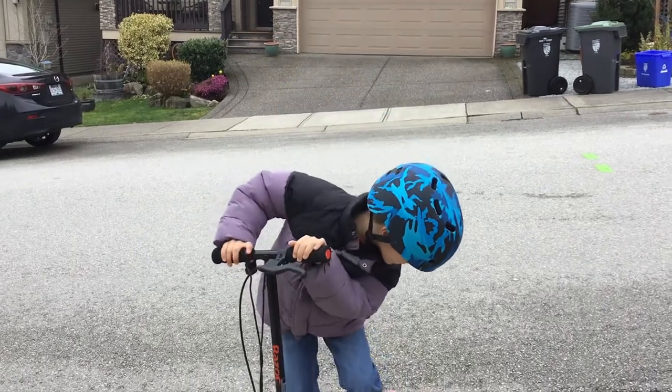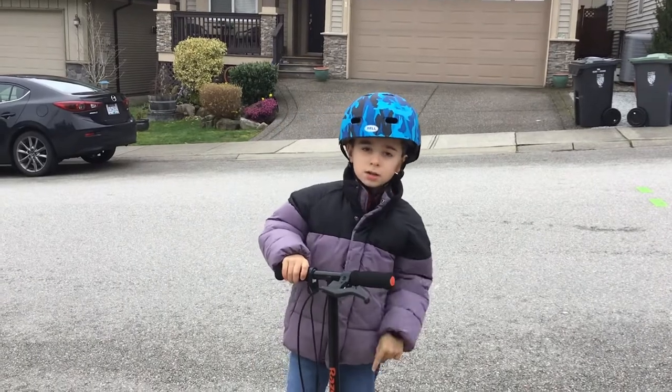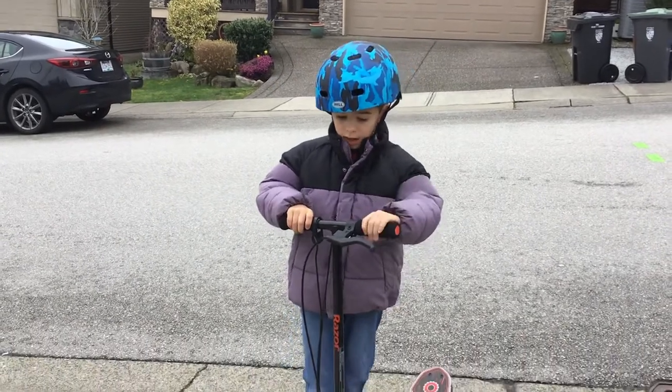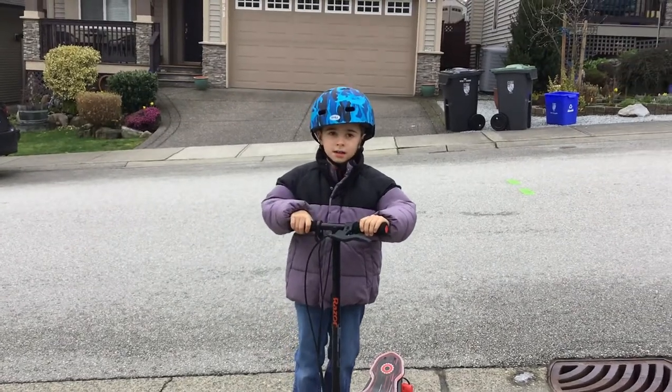Hey guys, I'm K-Lo here. Today I'm going to be talking about my Razor electric scooter. It's pretty cheap for this fast Razor scooter.